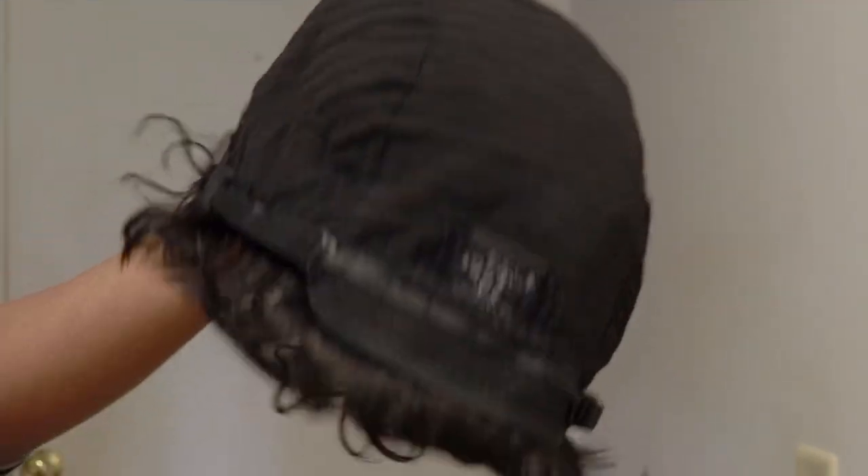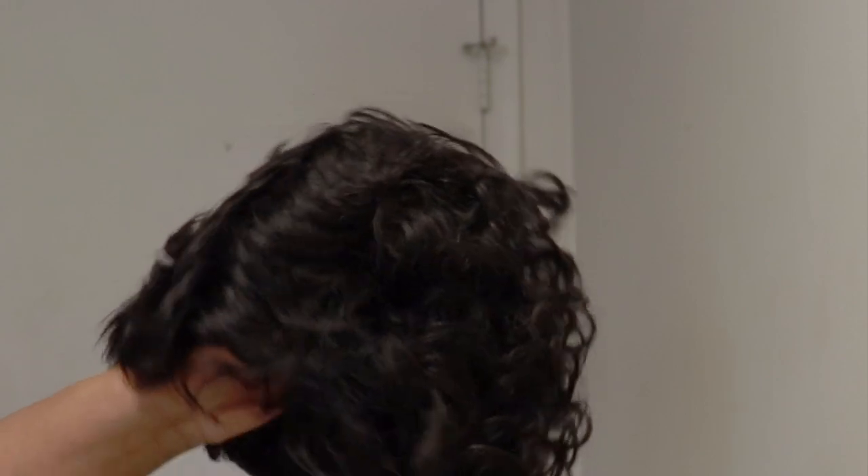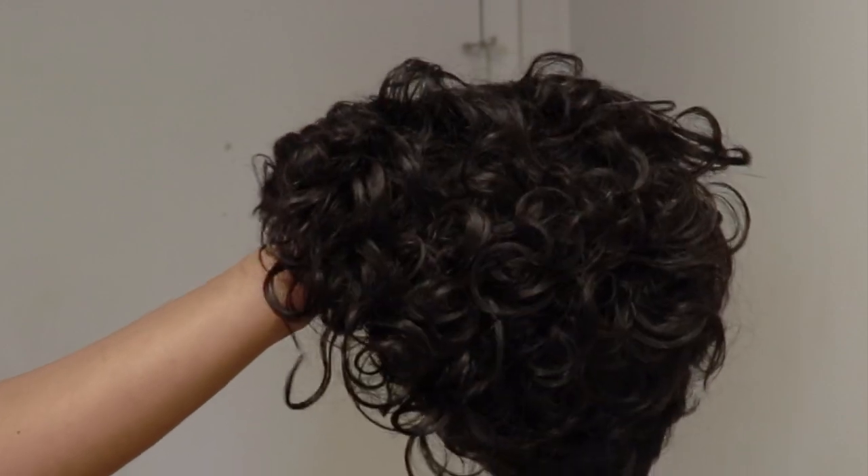This is an ordinary cap construction with a comb at the back and two combs on either side. As you can see, this is a full wig — it has no lace for you to cut. So this is how the unit is looking. I'll go right in and put the wig on so you guys can see how it is looking.